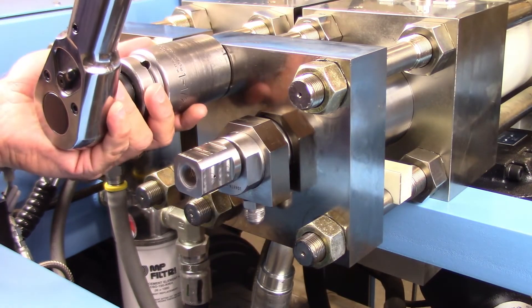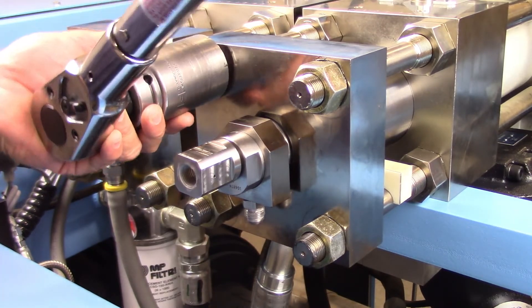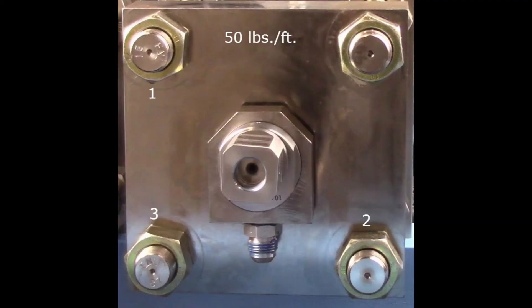Tighten the hex nuts in 50 pound increments using a modified X pattern to apply pressure evenly. Initially torque the hex nuts to 50 foot-pounds, then torque in increments of 50 foot-pounds until 275 foot-pounds is reached. Repeat the last torque sequence to achieve 275 foot-pounds on all nuts.